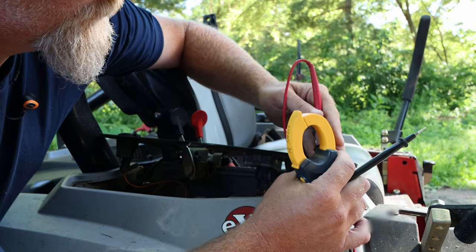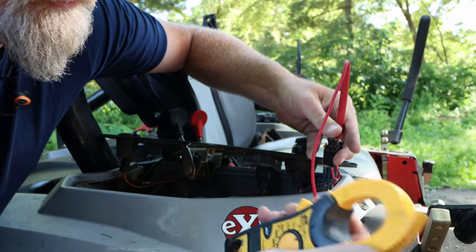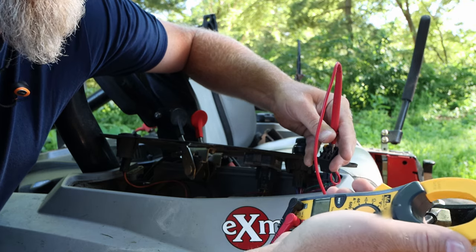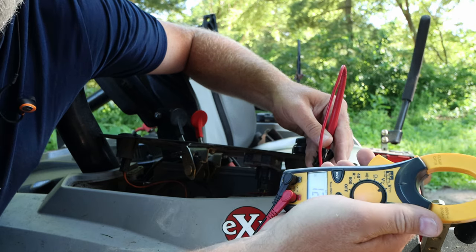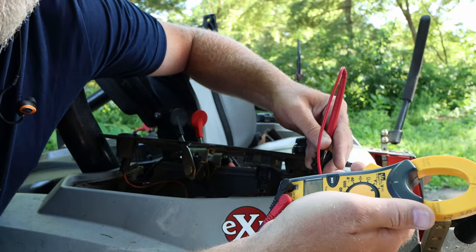I prefer a meter so you can actually see a reading. I'm just going to touch the frame since we're all grounded out, and I'm reading 12.9 volts. I don't have a cameraman today, so trust me — it's 12.9. I've got 12 volts coming to the switch itself, so I know that's good.